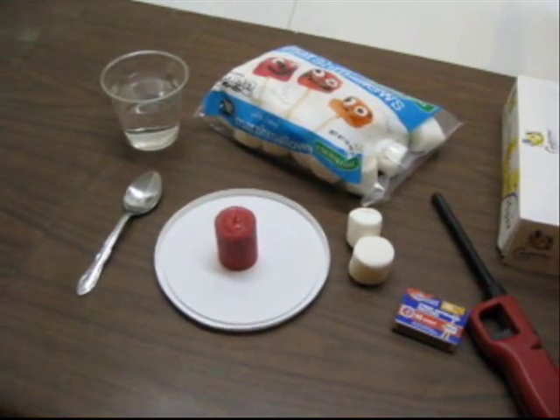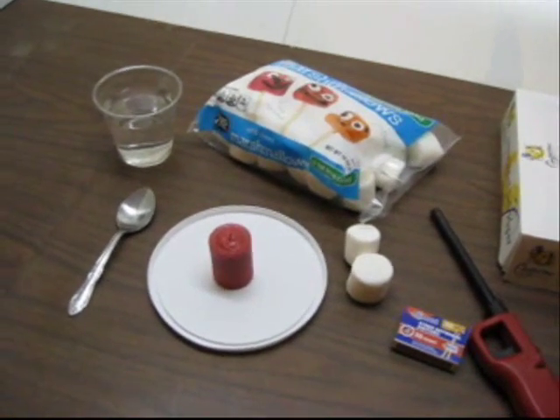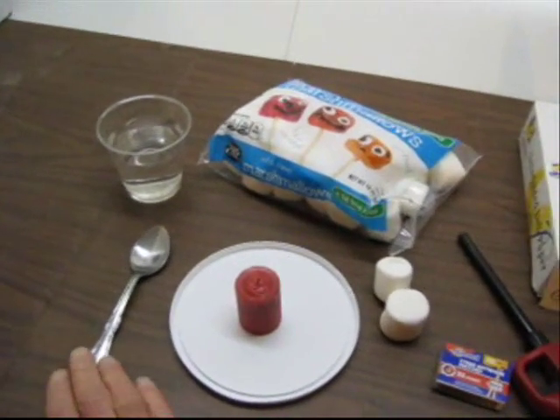Let's look at some of the things you'll need to gather in order to perform this lab. First of all, you'll need some marshmallows, and then a spoon — a metal spoon.